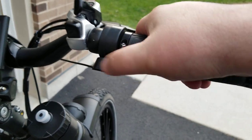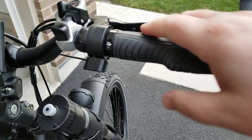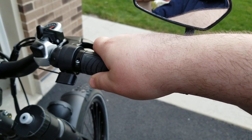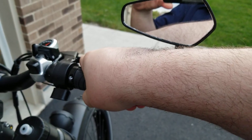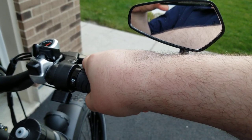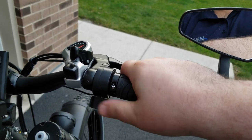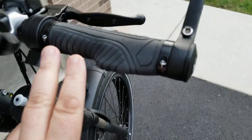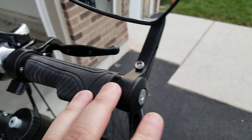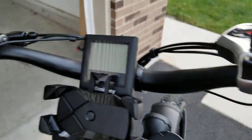Then let's move on to the throttle — I have a thumb throttle. I like this because with the half-grip twist throttle I actually got into an accident. I wasn't paying attention, I have big hands, so when I grabbed it and moved a little bit it took me — dragged me about four feet and I fell to my side. So I said never again, I'm going to control when I go. I put in the thumb throttle, and I do have a full-size rubbery grip.